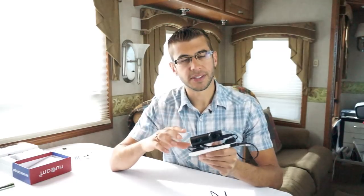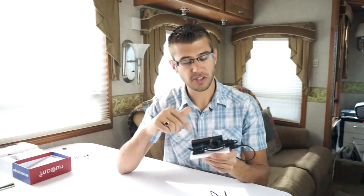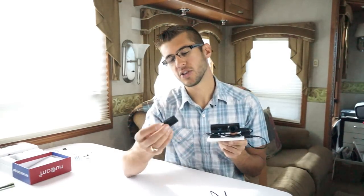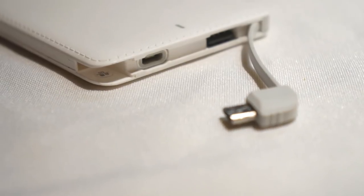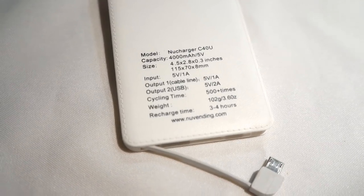This camera does not have a battery built into it — it's not intended to function on its own — but for the sake of this review I've plugged it into a little portable battery bank using its USB cable. I've actually found this to be a really neat way to use this camera. I just took a little sticky mount and stuck it right to the battery bank. This battery bank is sold by NuVending as well; I'll put a link in the description below for it.